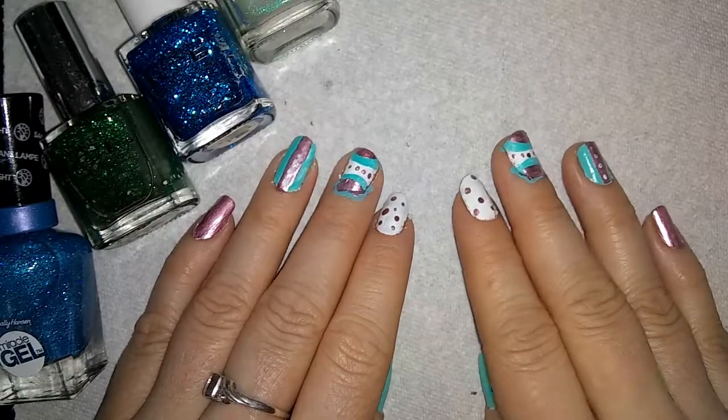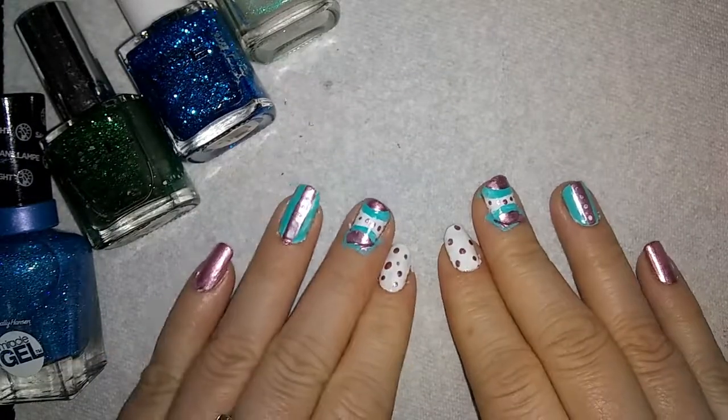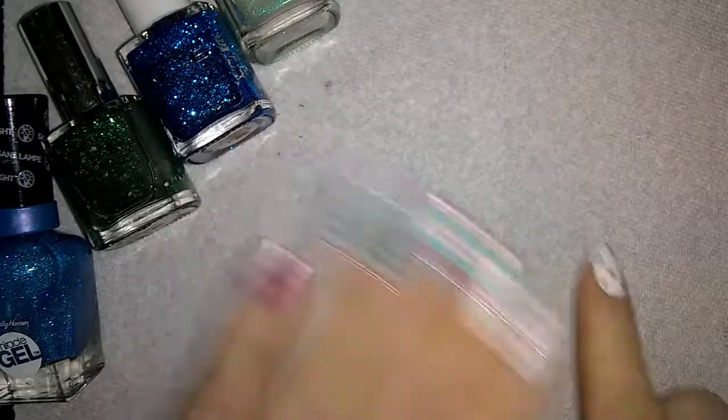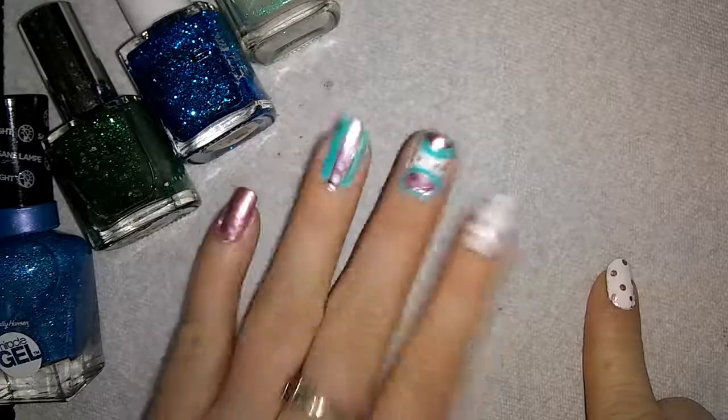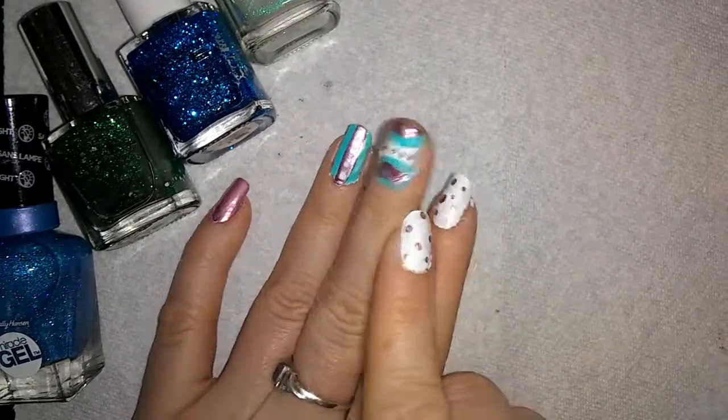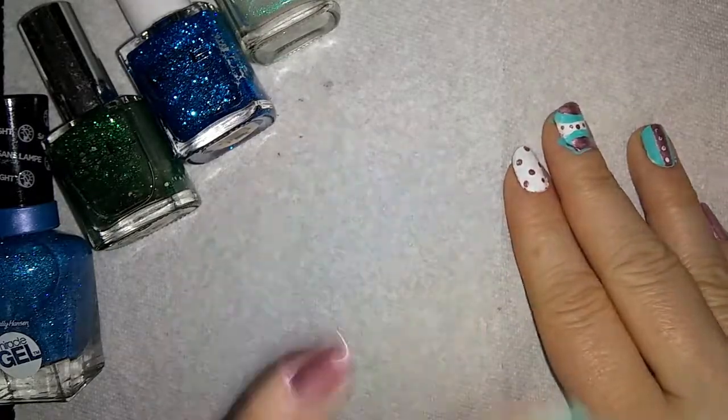I do want to say thank you guys so very much for watching. I hope you guys like my Easter nails and I hope you guys have a happy, happy Easter. Alright, bye! Oh, and I just realized I have to go remove all the excess paint. Well, still, bye!